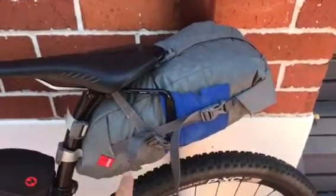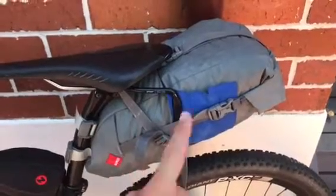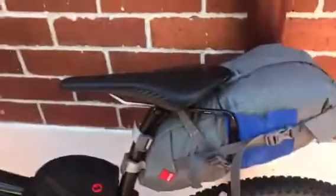I've got this bag at the back with a tent and various bits and pieces in it. I might put the tent in the front — not sure yet.